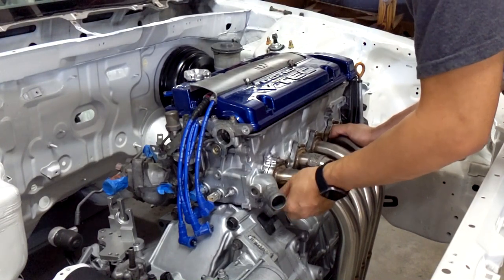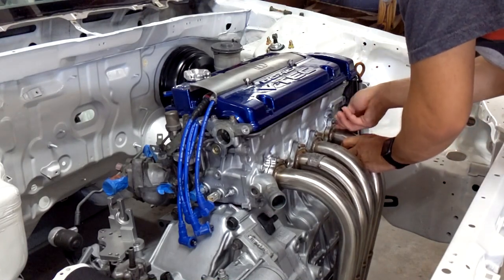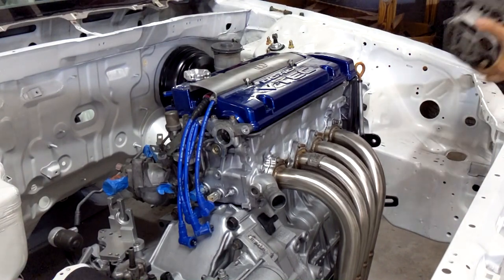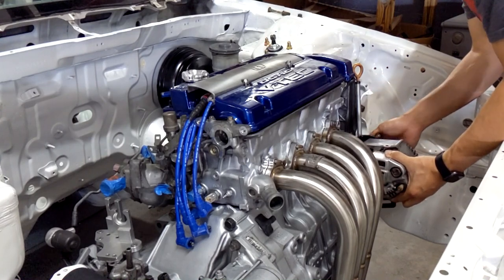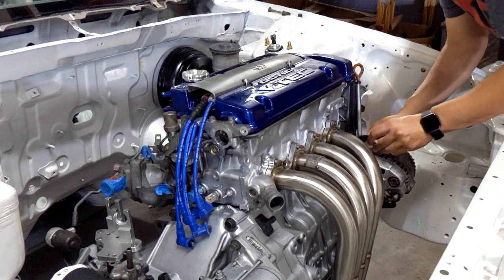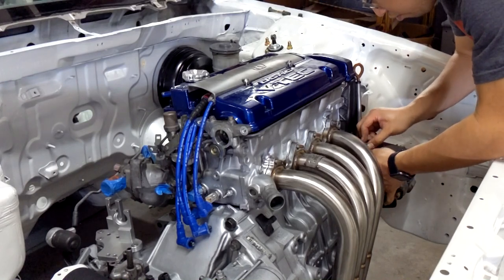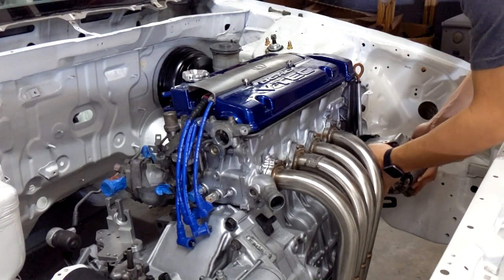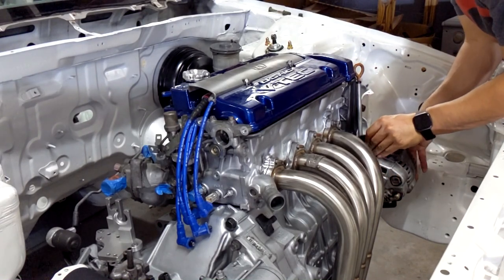So close. Okay. So close. Okay. Okay. Okay. Okay. Okay.